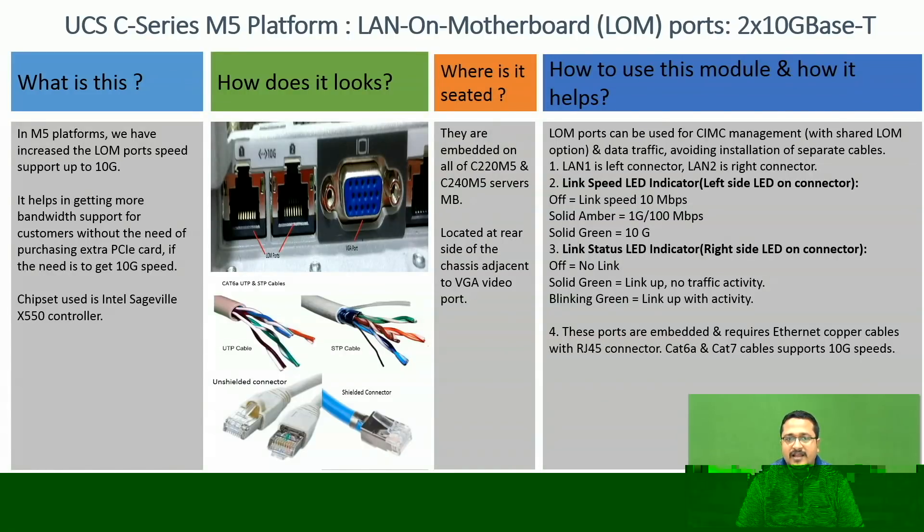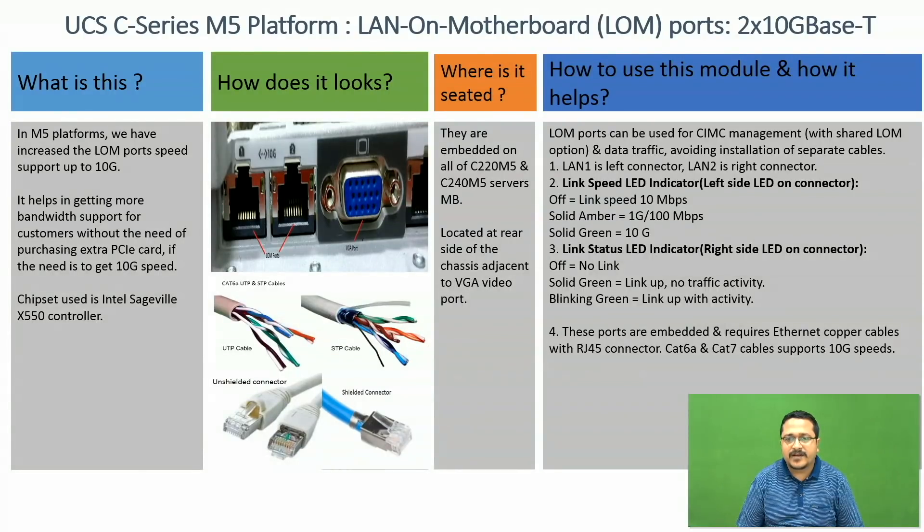Each LAN port has a link speed LED and a link status LED indicator. The left side LED indicator is for link speed, and the right side LED indicator is for link status. If the link speed LED is off, it means it is operating at 10 Mbps. If it is solid amber, then it is operating at 1 Gig or 100 Mbps speed. If it is solid green, then it is operating at 10 Gig speed.